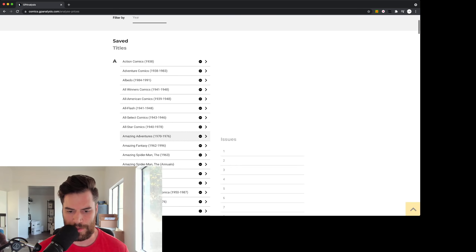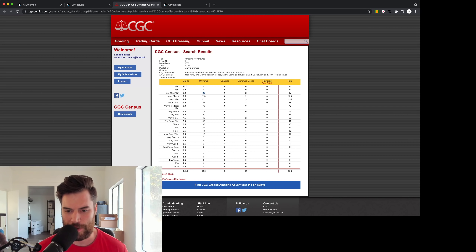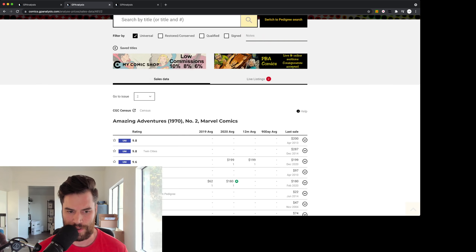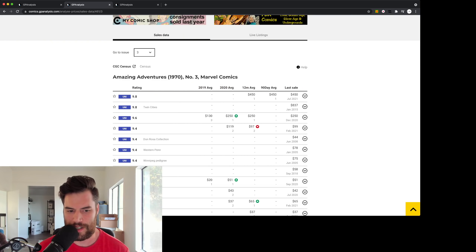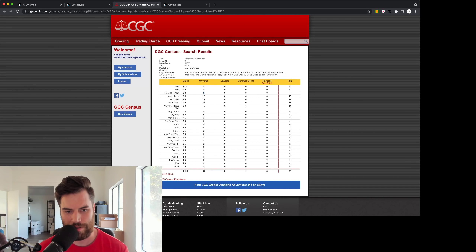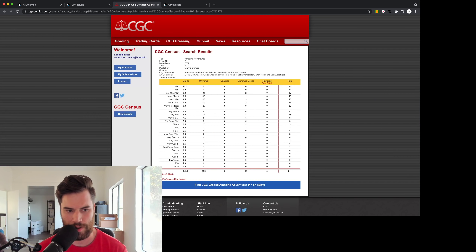We're going to Amazing Adventures on the CGC census. These books were literally all top grades — some of these would definitely have been a 9.8. Looking at the census: number one, we got 36, so not super rare, but still one of 36. Number two, you got five — it would have been the sixth one. Some of these books are super, super nice, all in top grades. Number three, only five — they're super rare in top grade. Number seven has 31, so quite a bit.